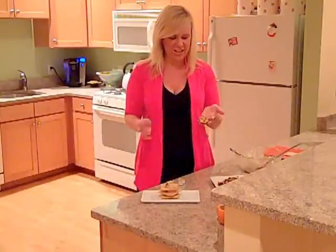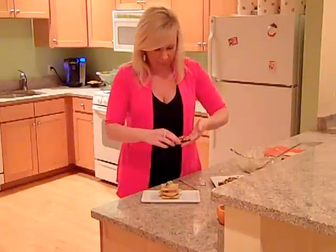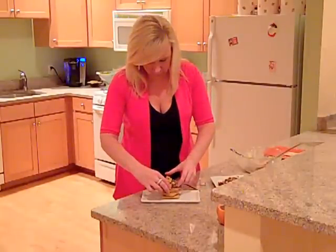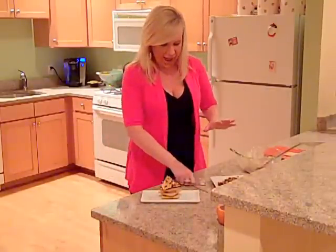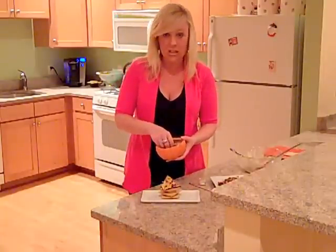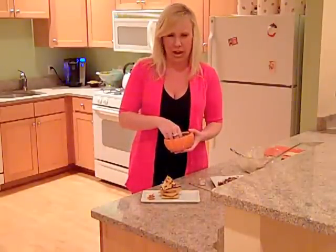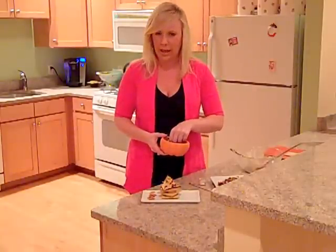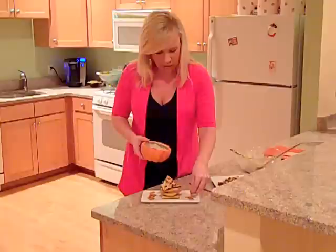It just adds that extra touch that really makes it pretty. Now that that's done, I'm going to place this on top of my napoleon. It just really puts the whole dish over the top. And just to quickly finish it off, I reserved some of my toasted coconut and I'm going to sprinkle this on the plate. The coconut really adds a nice brightness to this dish, and all the flavors going on here really work well together — they all complement each other, which is really important in any dessert.